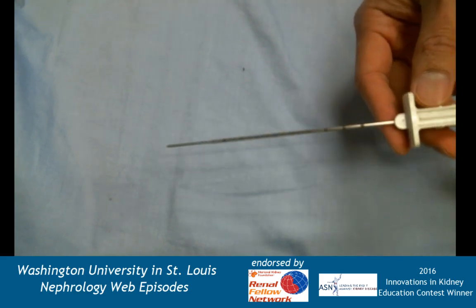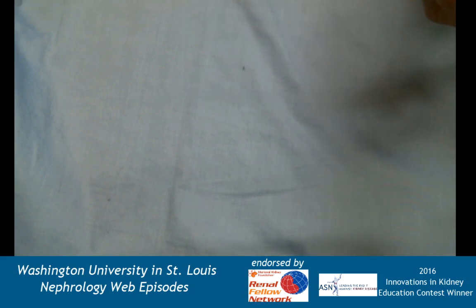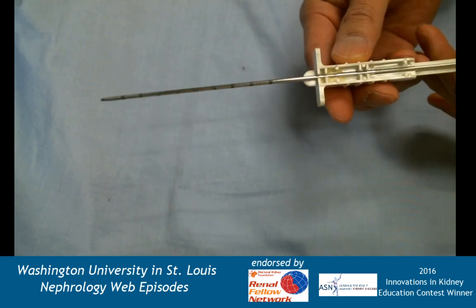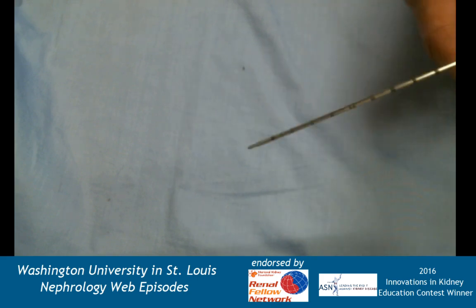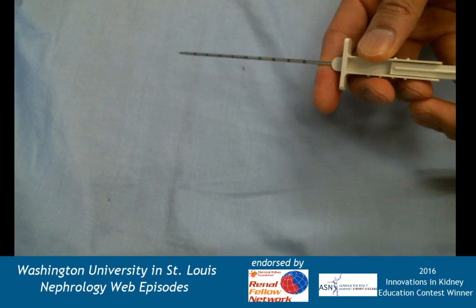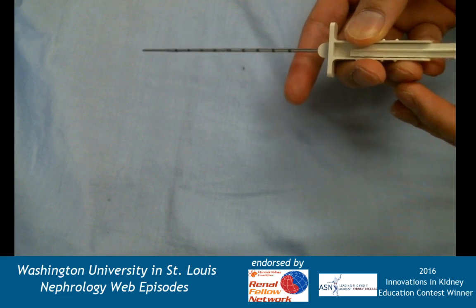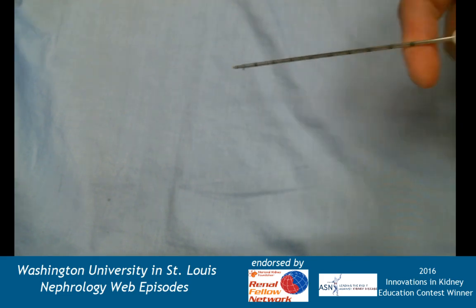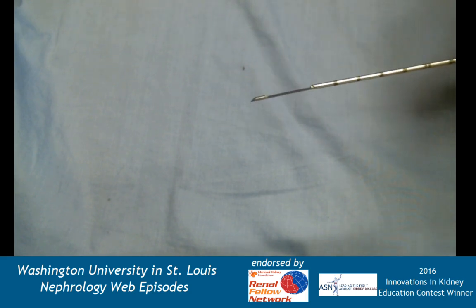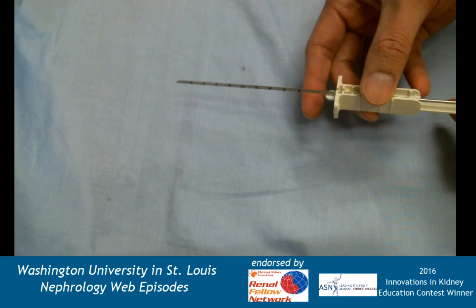After that we have the non-spring-loaded device, which looks very similar to the modern biopsy gun. Here it is in its retracted position — you can see markings for centimeters so you can gauge depth. This is not spring-loaded, so you would be at the level of wherever you wanted to take the piece of kidney, punch forward manually, then push forward the outer sheath, remove the entire piece, and pull back to look at the core.